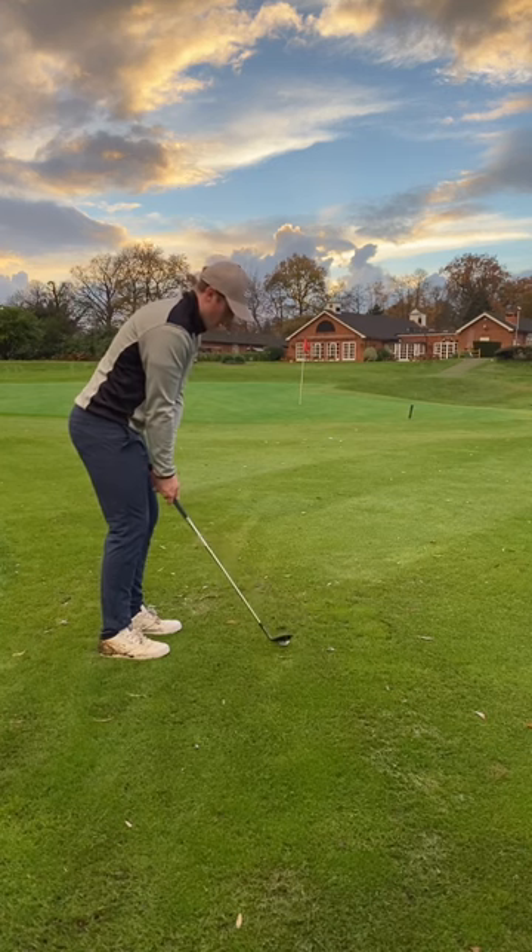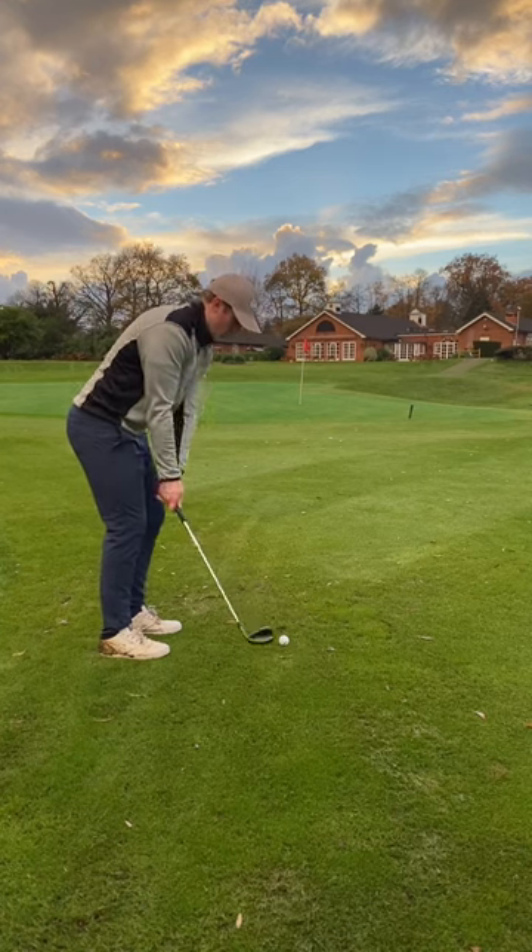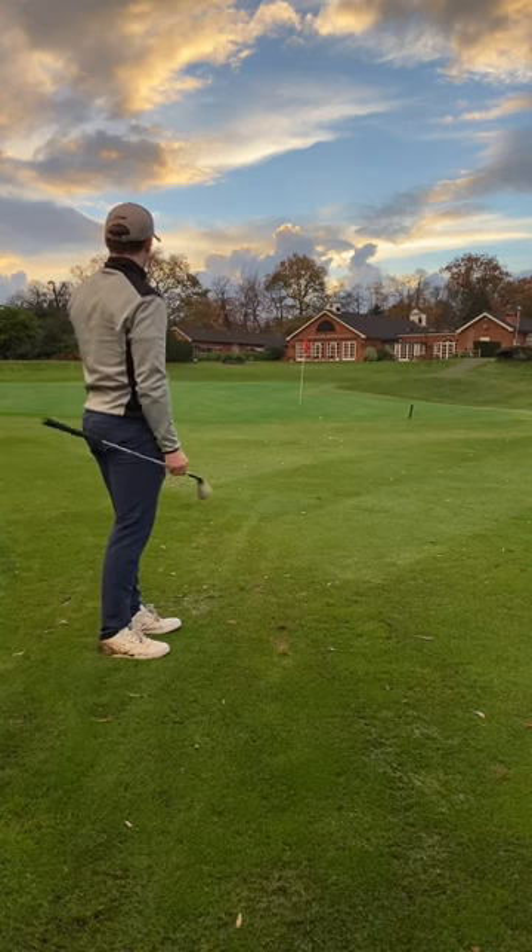58-degree wedge here. Hope just to get up and down. But again, catching a little bit behind the ball and the ball just trickles onto the front of the green.